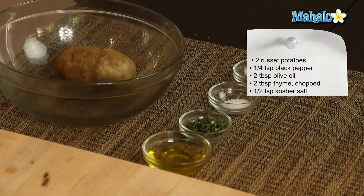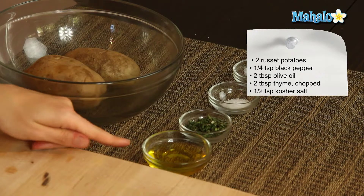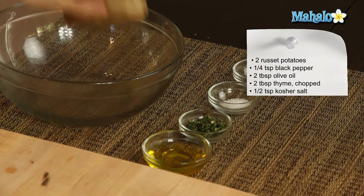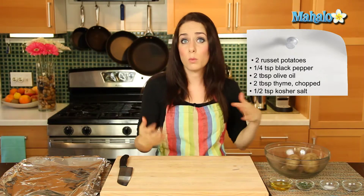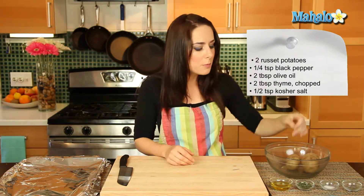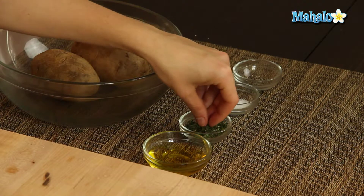I have our ingredients all laid out here. I have two russet potatoes that have already been washed and I am leaving the peels on. I have two tablespoons of olive oil. Anytime you're roasting a potato, if you have a large or medium sized potato, a good rule of thumb is usually one tablespoon of olive oil per potato.